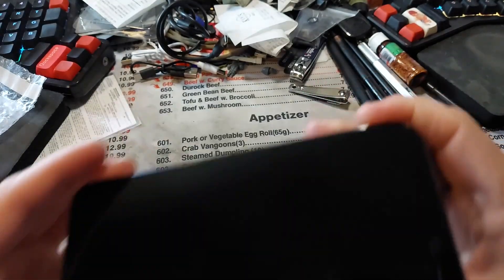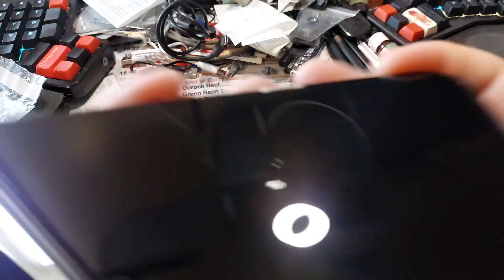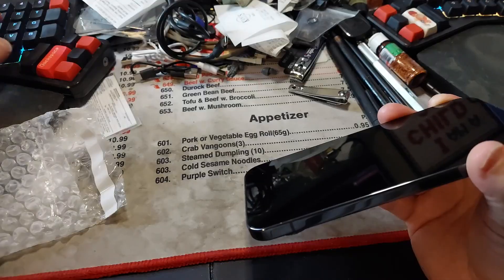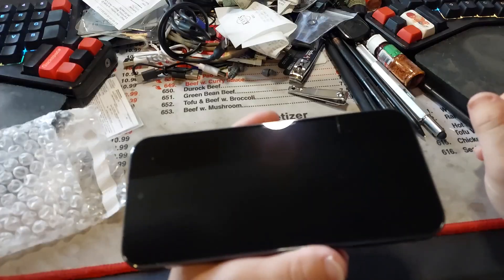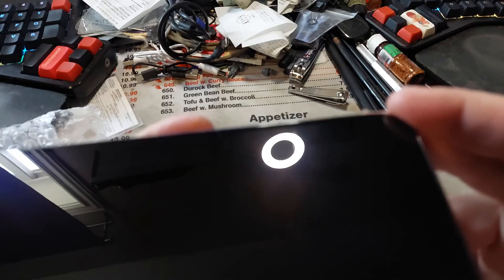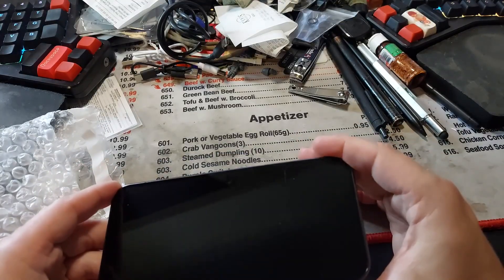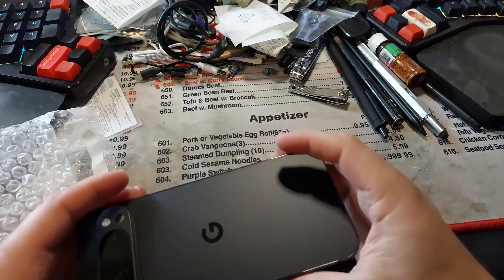This one's getting the GrapheneOS treatment. Let me check — my muscle memory was kicking in. It said it was good condition. So there are a couple small scratches in there — you can see it right there. Other than that, it's mostly okay.